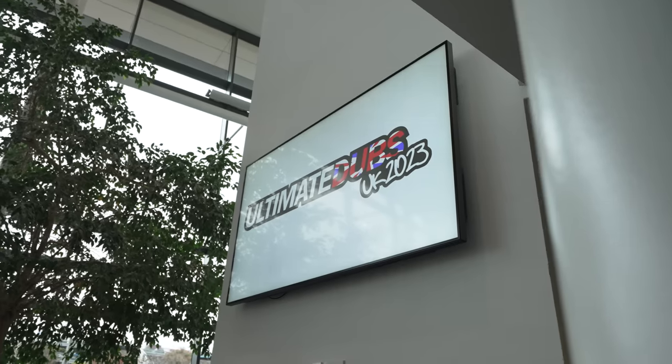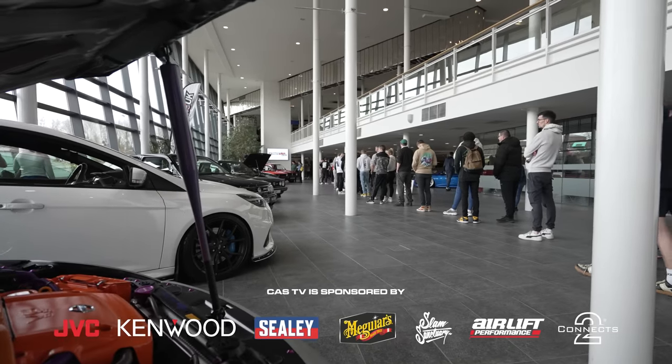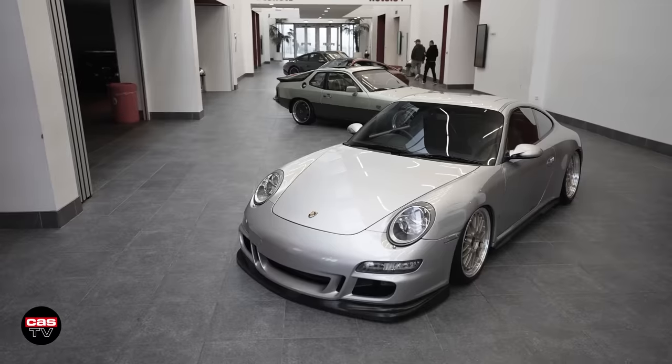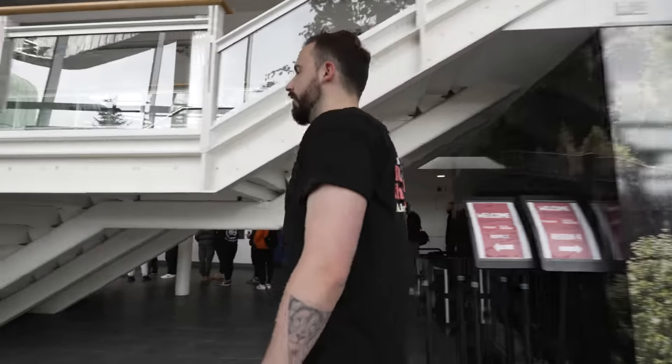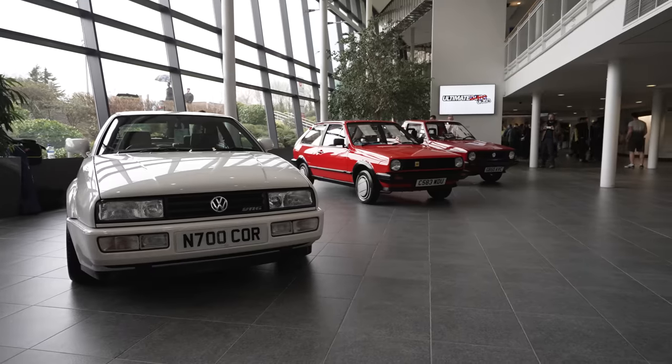Welcome back guys, four months later we are back in Telford, my favorite place in the UK. This time we are at Ultimate Dubs, so we thought we'd do a little guide on how to Ultimate Dub. We are here at Ultimate Dubs 2023, the first big show of the year. Right now we're in sort of the main entrance area with some nice cars here - a mix of stuff, some OEM stuff. We're gonna head down to the main entrance and skip the queue.